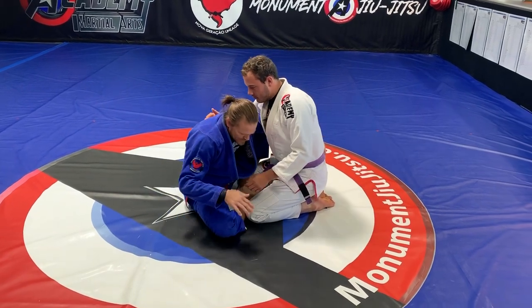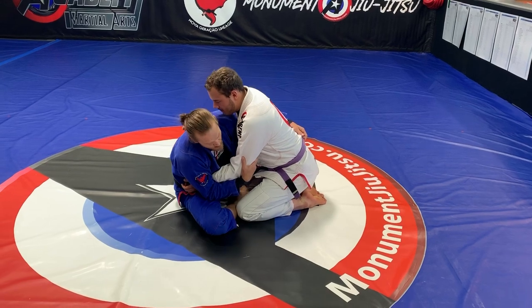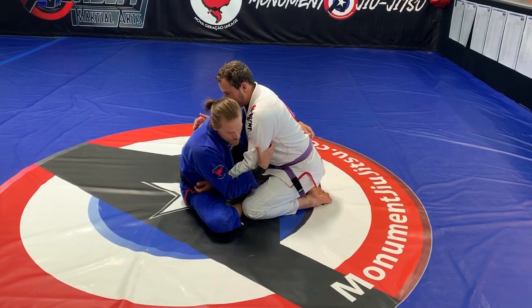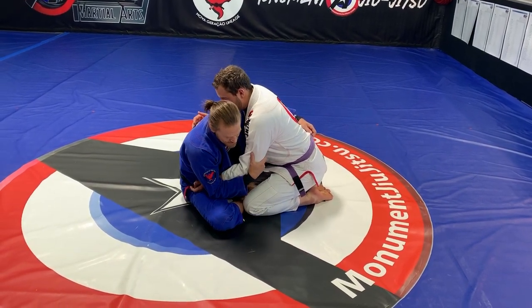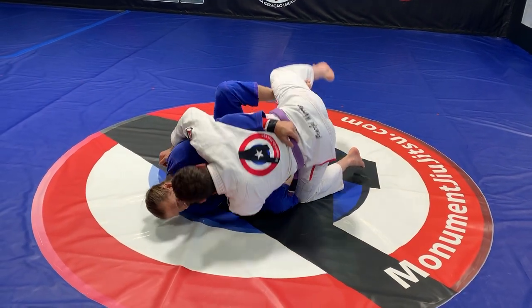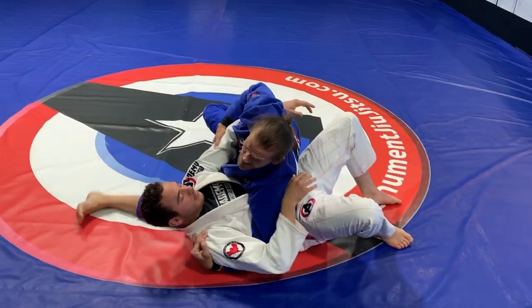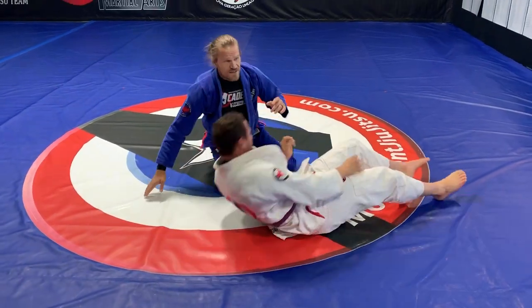The first one is just a basic butterfly sweep. I have this leg down, this arm's wrapped, this arm's trapped. I'm gonna pull him onto me but towards that corner in case he flares that knee. I don't want to lay on my back in a regular butterfly sweep, so I'm gonna fall to the side — not on my elbow — and then I elevate the leg. I can go to mount or right to a side control.